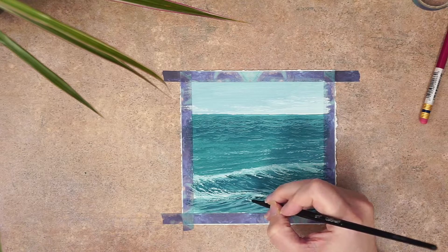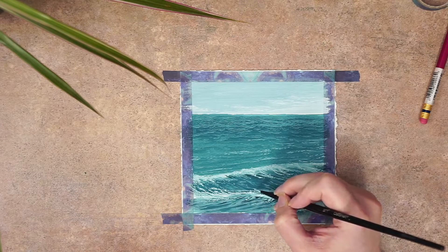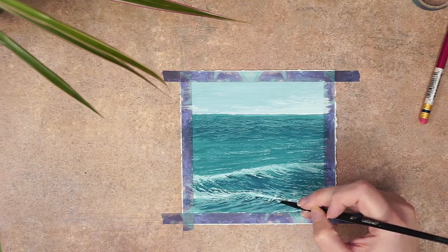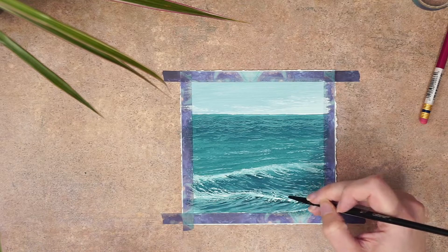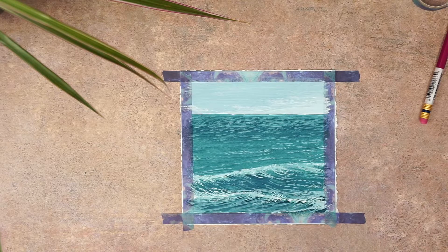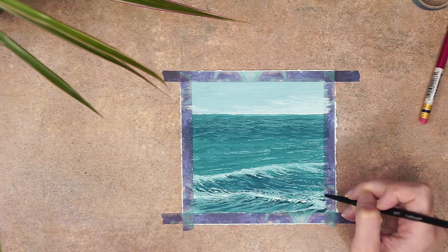Lastly I went in with pure white gouache and added some extra water splashes. I made sure not to mix too much water in with the white, because when you do you lose that opacity and the white can end up drying too transparent — it won't look very bright and might even disappear completely.